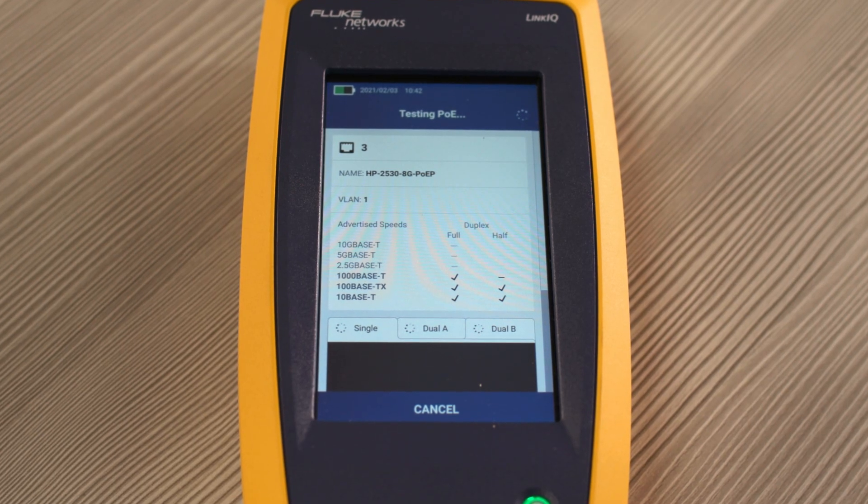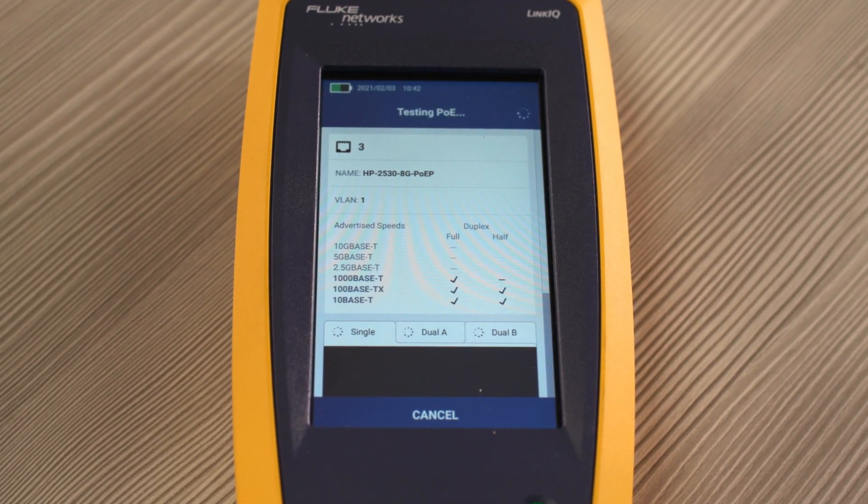With the new electronic medical records, the goal is to get medical equipment connected to the network so the patient data can go directly to the electronic medical records and be stored. When we were trying to connect the medical devices to the networks, we found that we had some issues and needed to be able to troubleshoot and find where the problem was.